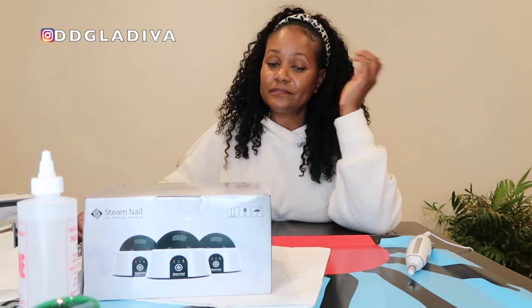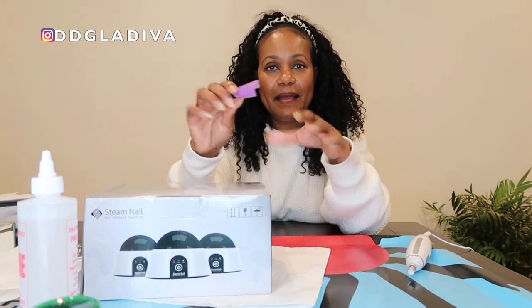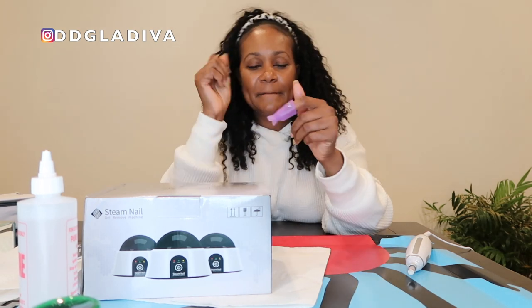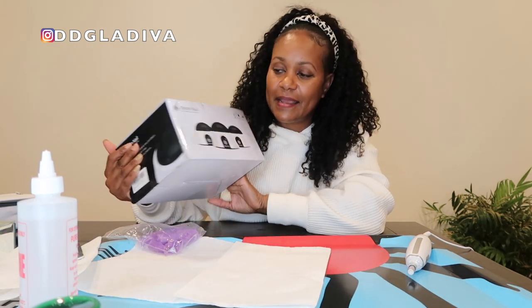I should have taken it off a long time ago — they've grown out terribly, but life just got busy. Normally we all have to go through that messy dip powder removal with foil and cotton, which is just messy. Then they came out with these little clamp things, which is a lot better — you put the cotton ball on with acetone and clamp them on — but it's still time-consuming.